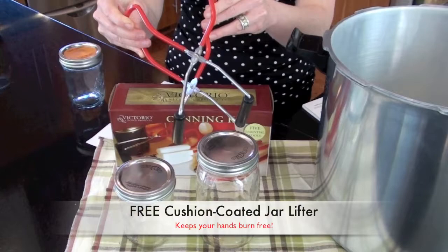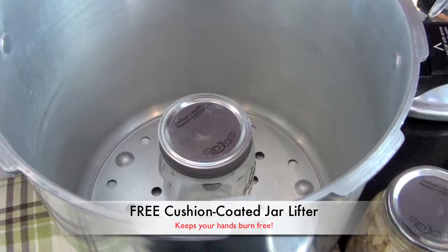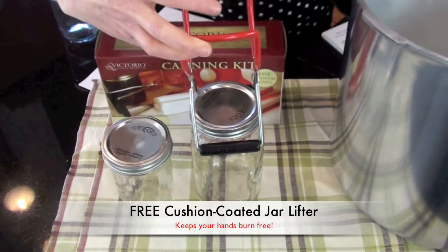This cushion-coated jar lifter is a real must-have in pressure canning. All you do is carefully lift your jars, place them in the hot water in your pressure canner, and you're not worried about burning yourself. Once your foods are finished, they'll be so hot to the touch that you can really hurt yourself. So use your jar lifter, place them on a clean towel, and you're ready to let them cool.